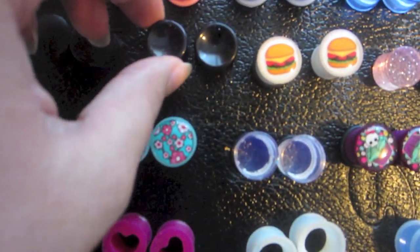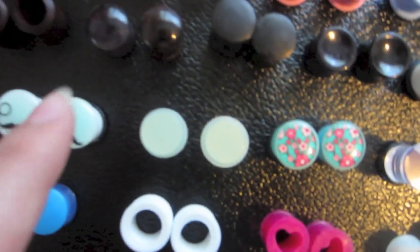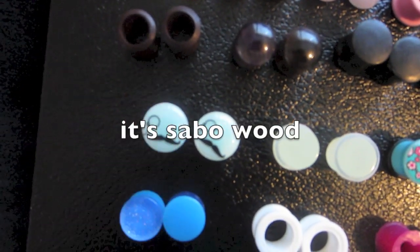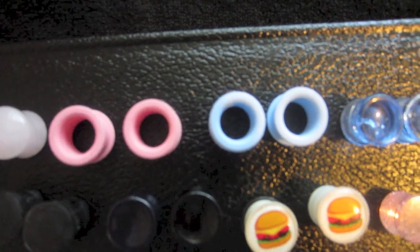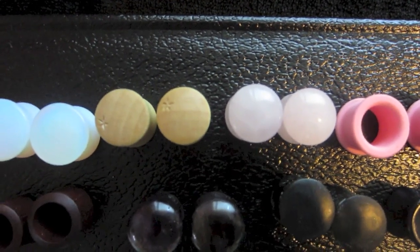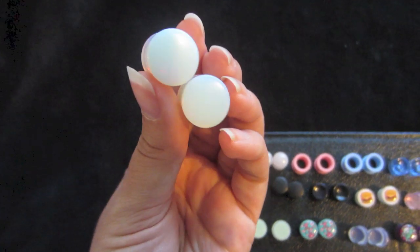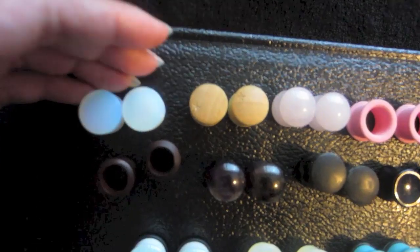These ones are Moonstone — they're really pretty, they're sparkly. Horn Buffalo, I think. Those are Amethyst. I forget which wood this is but I got them from Body Art Forms. Crackle glass. Chaos Software eyelets. Rose stone. Crocodile wood. And good quality purple light. You can tell the difference between shitty quality material and good quality. All of these I got from Body Art Forms.